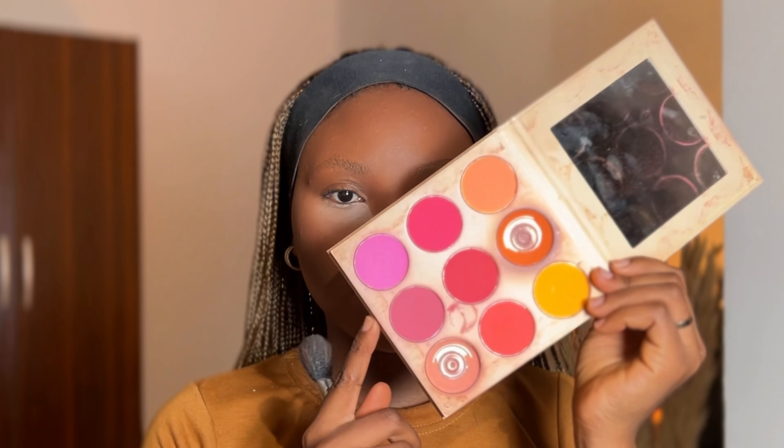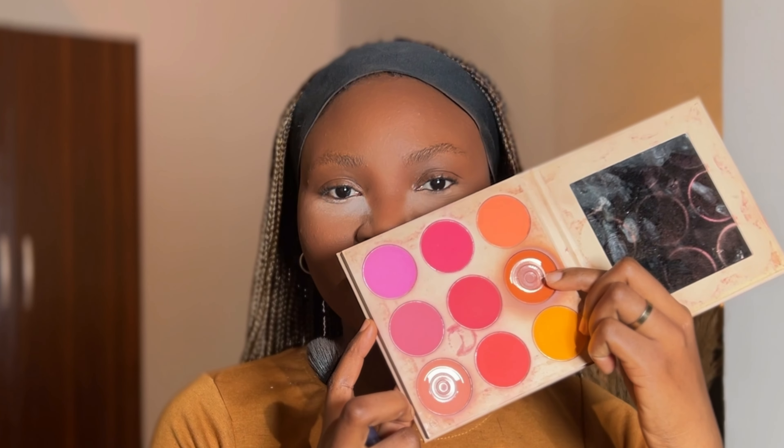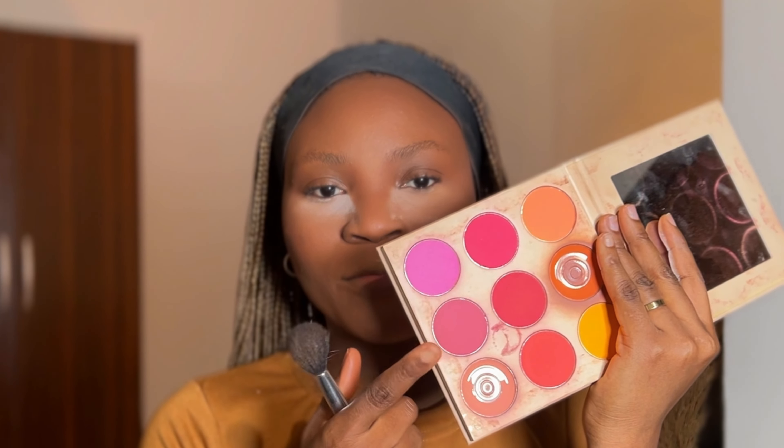For blush, I'm using the Anise Beauty Cheek Orgasm Palette. I really enjoyed the orange shade but currently I'm enjoying this particular shade. I know you might think the pink is going to look crazy, but trust me it's not.